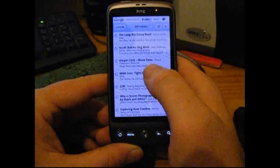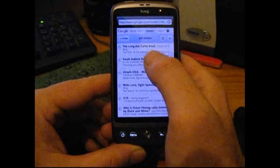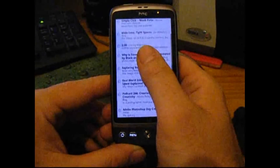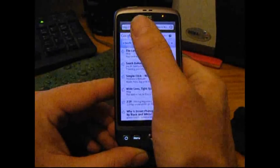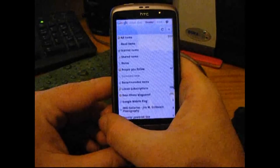So it's gone into my account and you can see I've got all these feeds. If we go back into all my feeds — these are all my RSS feeds that I subscribe to.